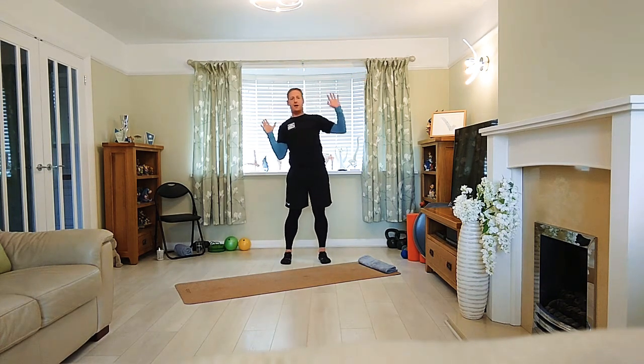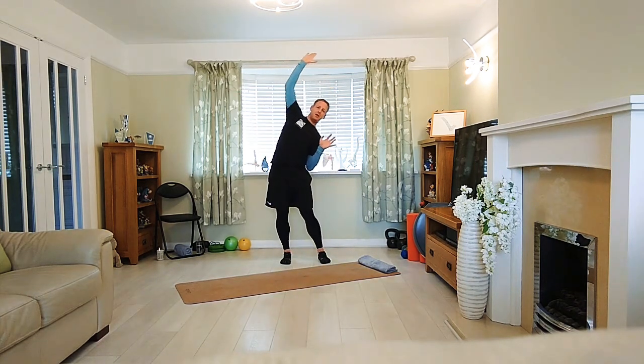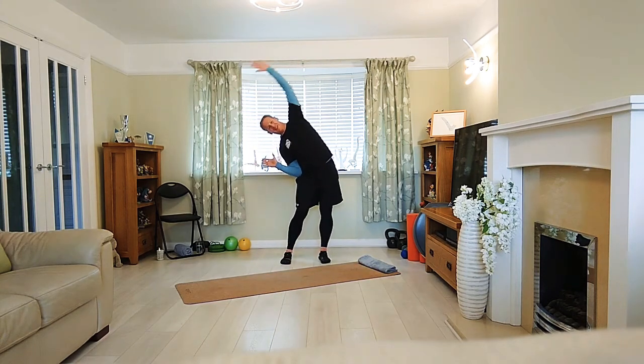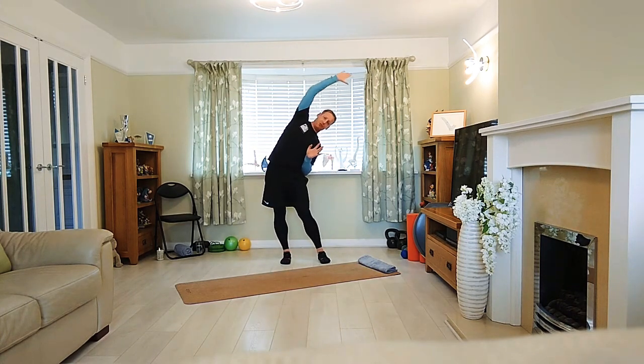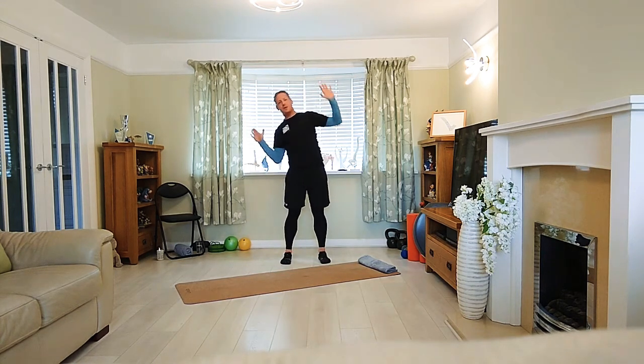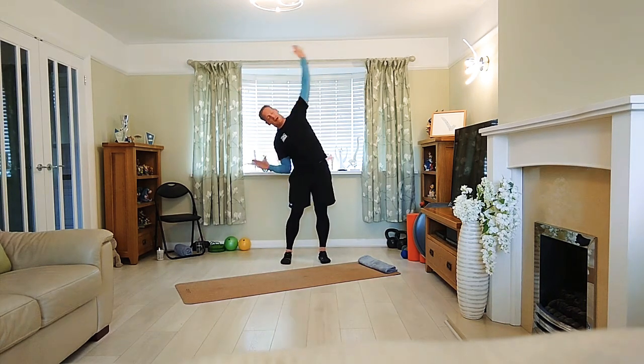Drop that hip out of the way, reach. Now just make that a little bit smoother, going over the head — so we're getting a bit more movement here, a bit more flow. Last couple. And relax.